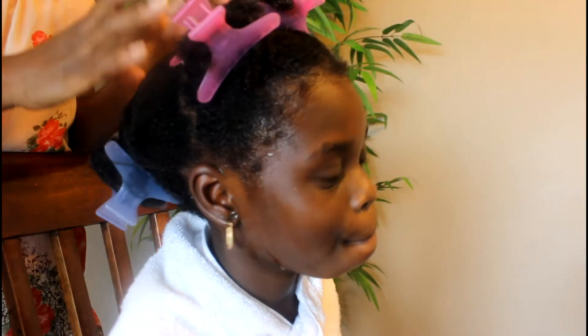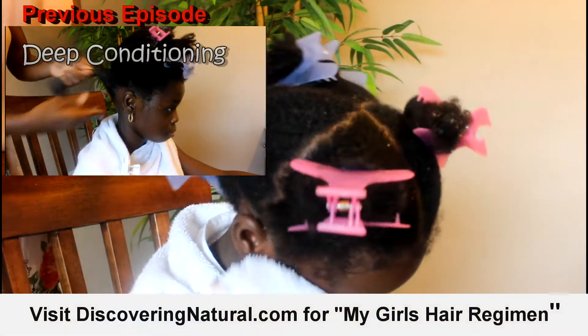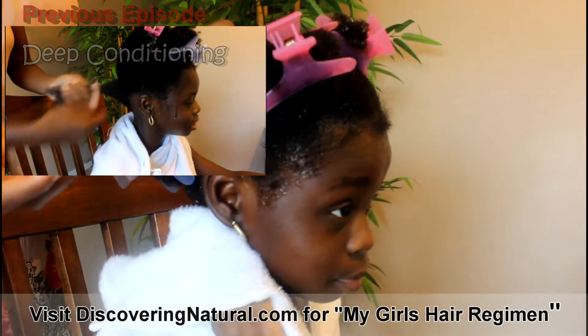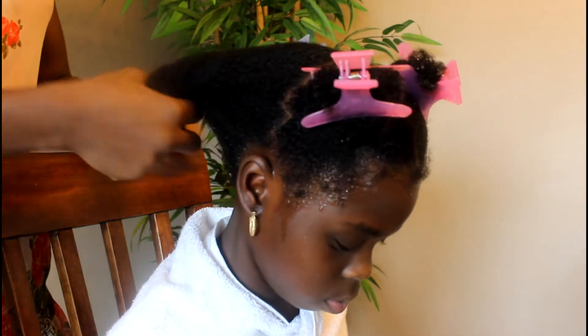After washing the hair we always bend it just to give it some kind of stretch, and then the following day or after it has dried up we start styling the hair. Right now I'm going to show you what we do right after deep conditioning.